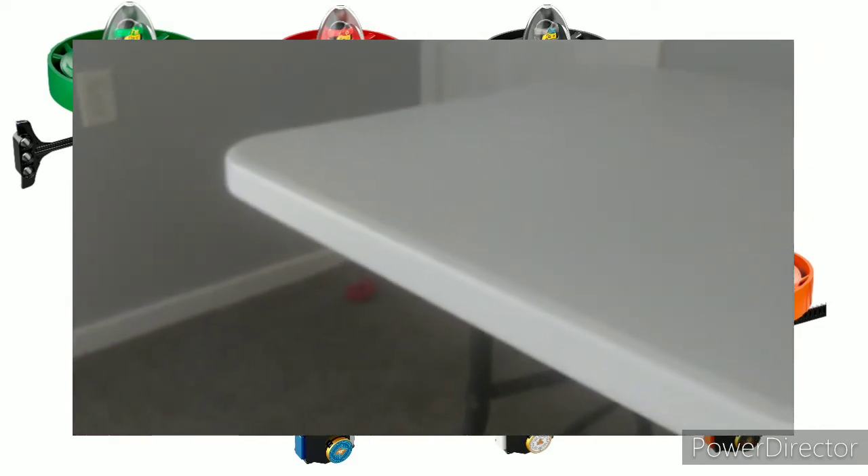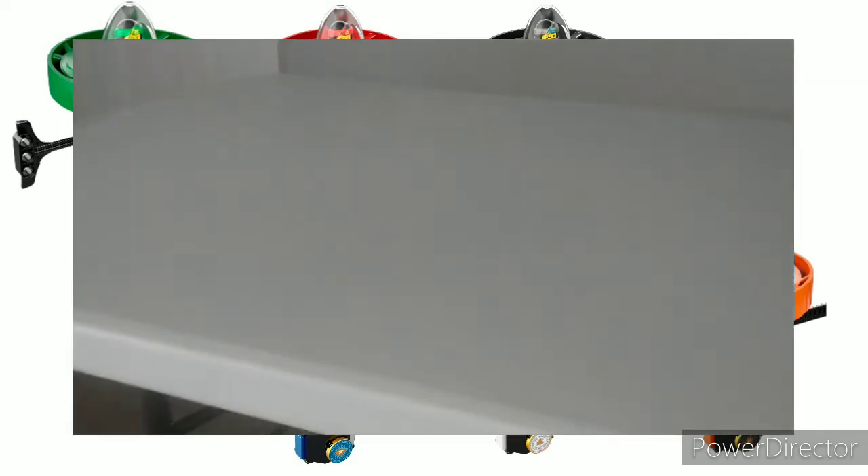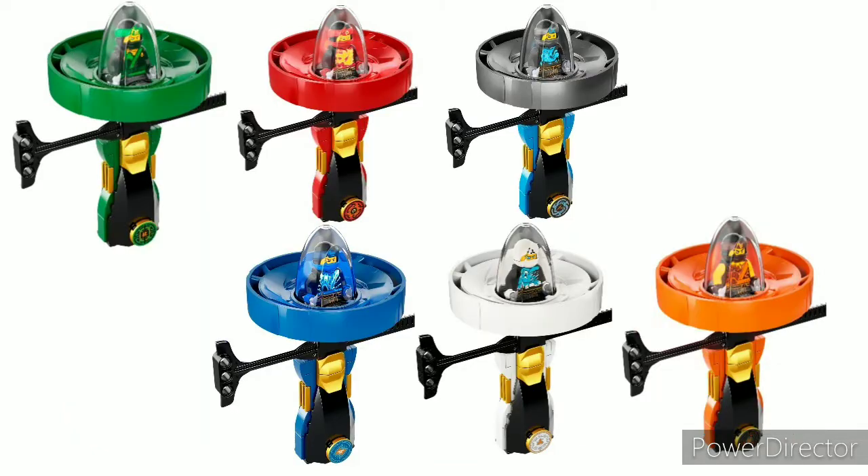They were also significantly worse than the Dragonflyers we got later in the year, which we'll get to. These were made for trick shots and I wasn't a huge fan of that. They were $10 and had around 40 to 60 pieces. Just overall not a fan compared to the other gimmicks Ninjago has done, though you could do some cool trick shots with them.